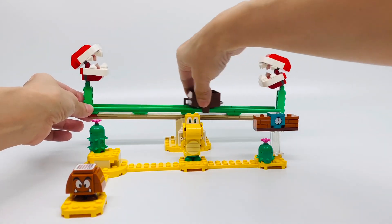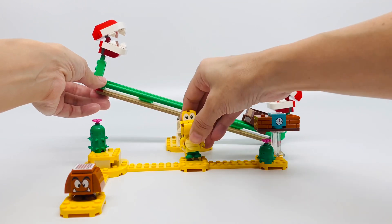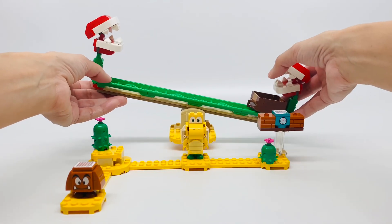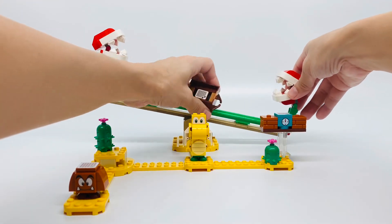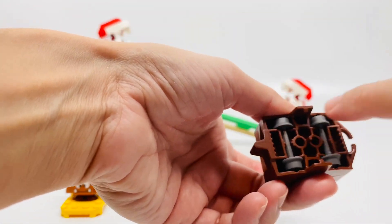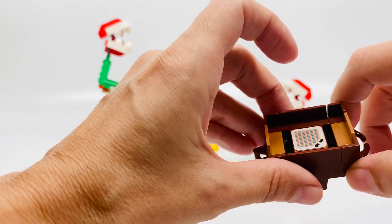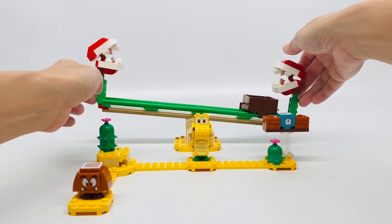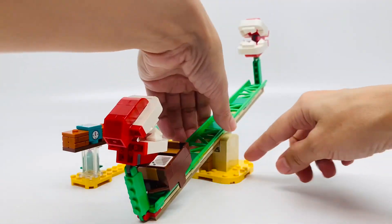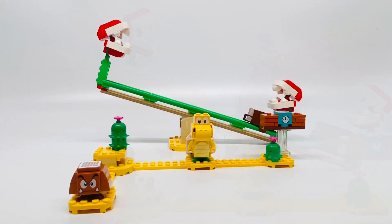There are two Piranha Plants, as you can see on both sides — they're identical. Then there's this track right here, a green track, which is pretty cool. There's a cart in brown that has two wheels in the back, so that's how it moves on the track. There's a tile piece in there so Mario can collect coins — you just attach it and it slides back and forth like that.